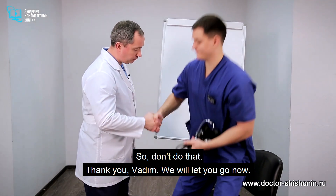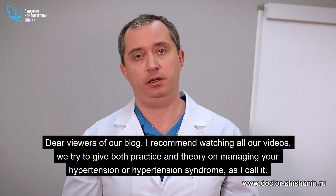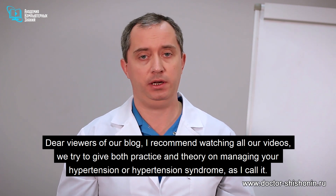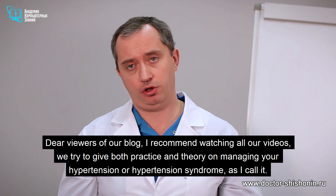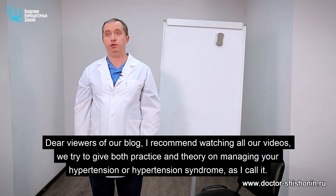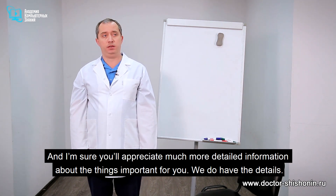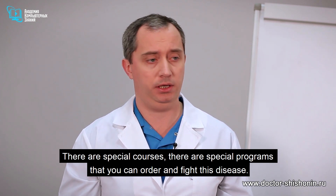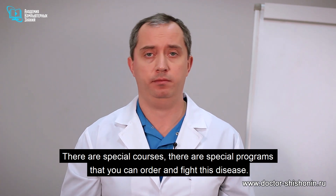Thank you, Vadim — we'll let you go now. Dear viewers, I recommend watching all our videos. We try to give both practice and theory on managing your hypertension, and there are special courses and programs you can order to help fight this disease.